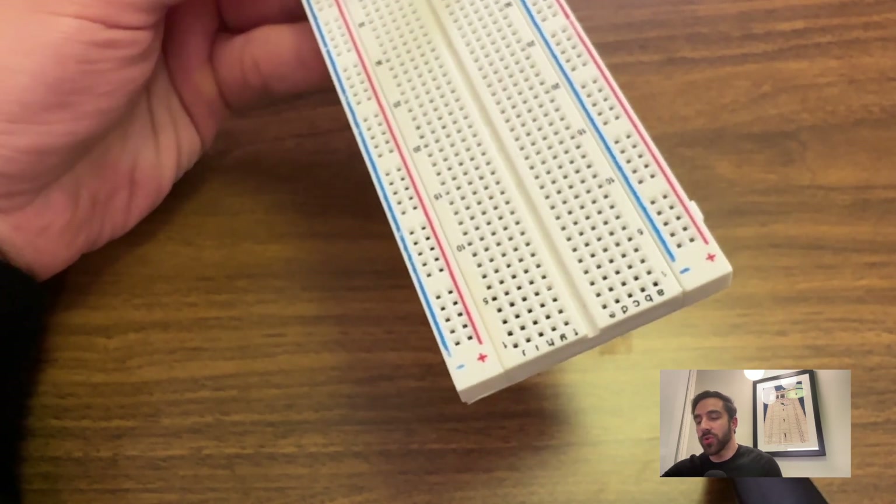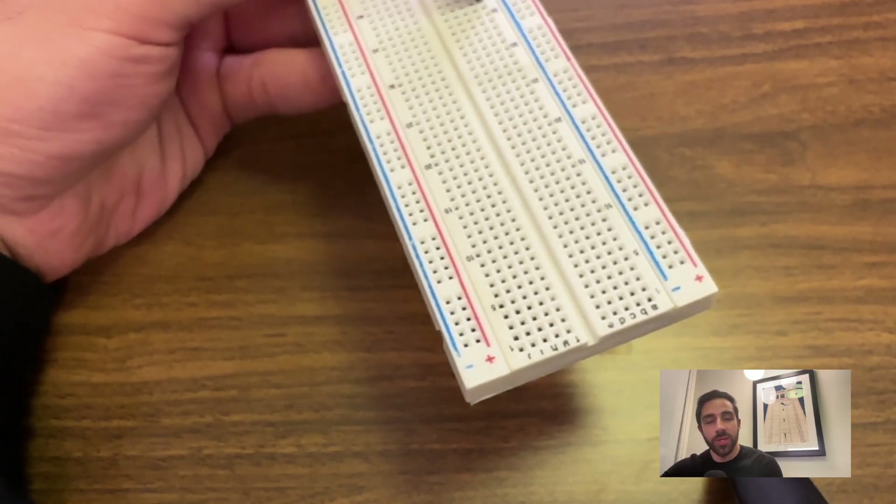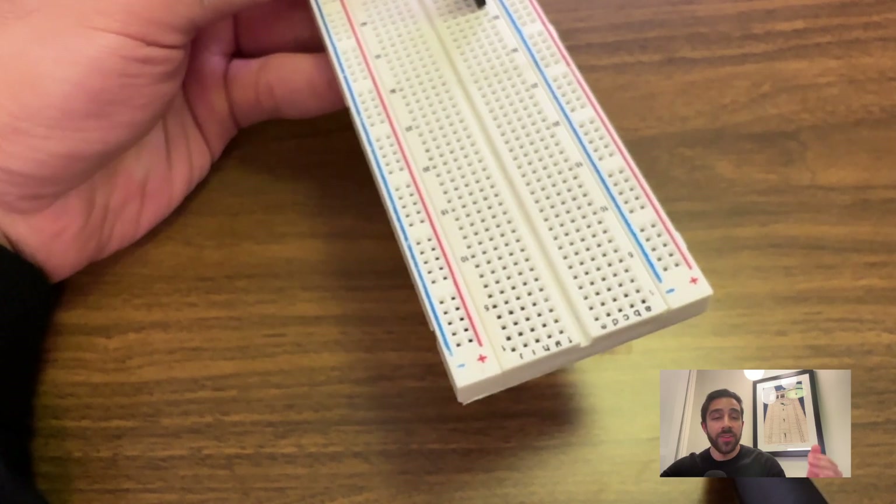Last but not least, we need a breadboard. I'm using an 830-point breadboard, which is a bit overkill — you can use a 400-point breadboard. This just allows us to organize the connections for our project and keep everything clean and tidy. Now that we have all the components, let's discuss the connections we need to get the board up and running.